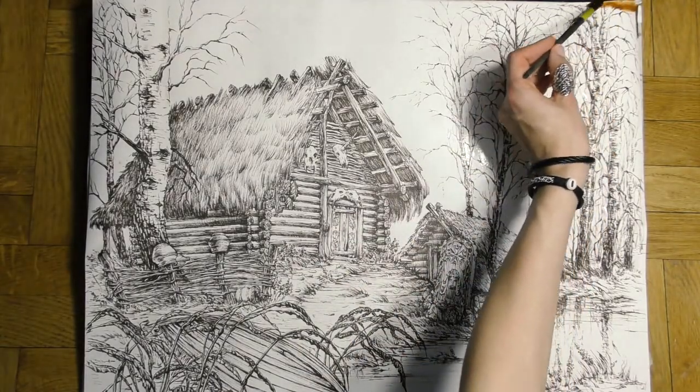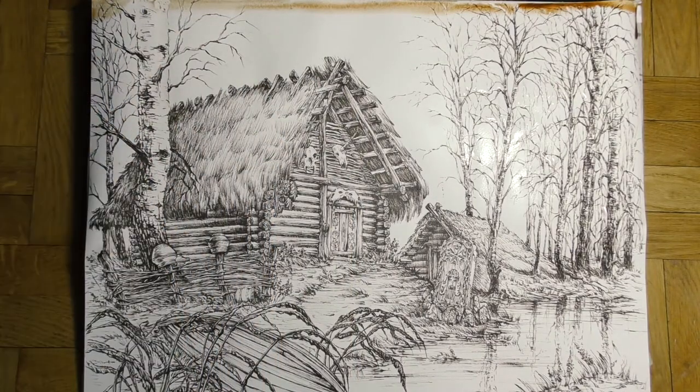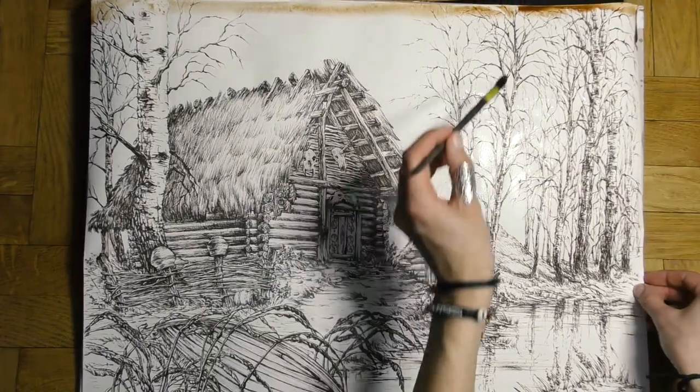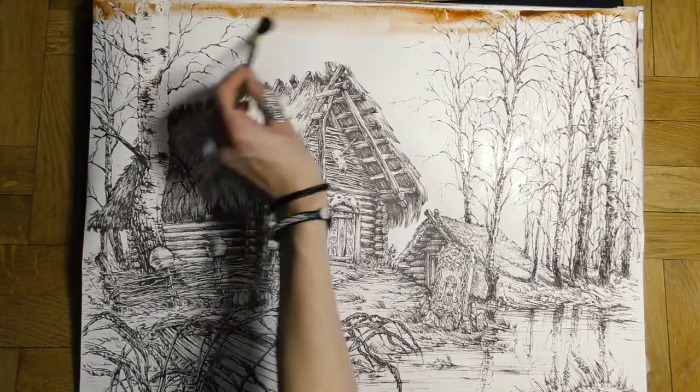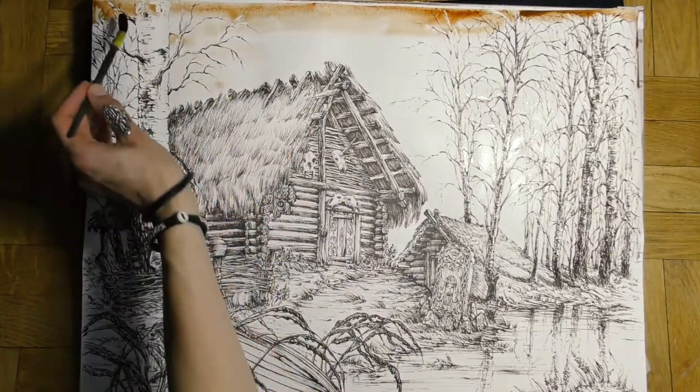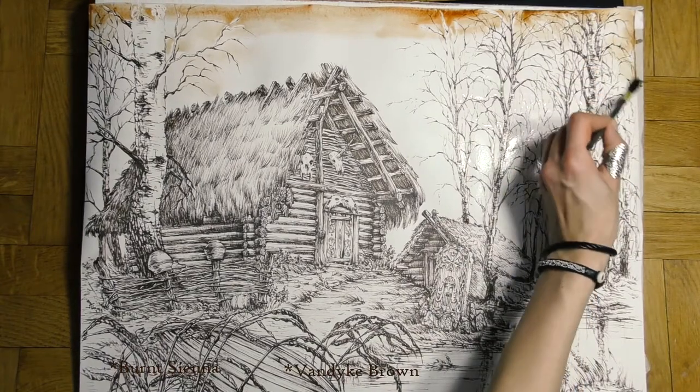Sepia tones fit historical subjects very well. The fewer colors, the easier it is to control them — we have to focus only on the intensity of paint. Monochromatic doesn't have to mean only one paint, at least in my opinion. Here I'm using normal brown, dark brown, and light brown.